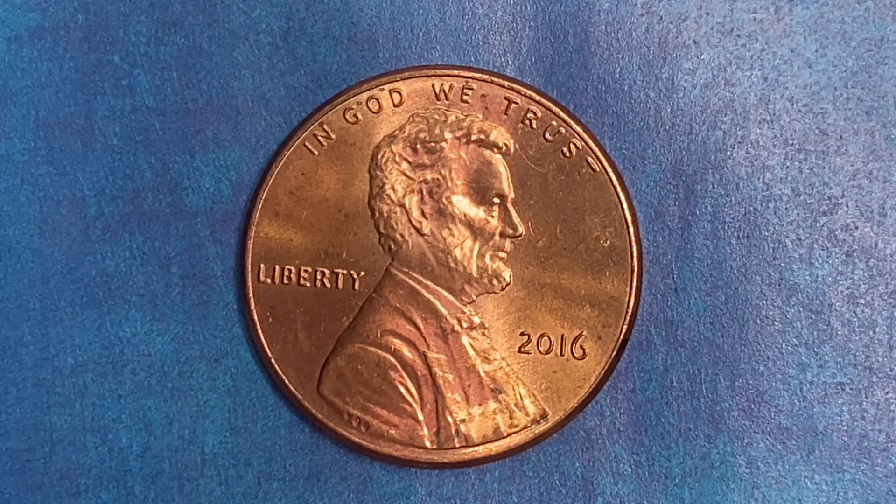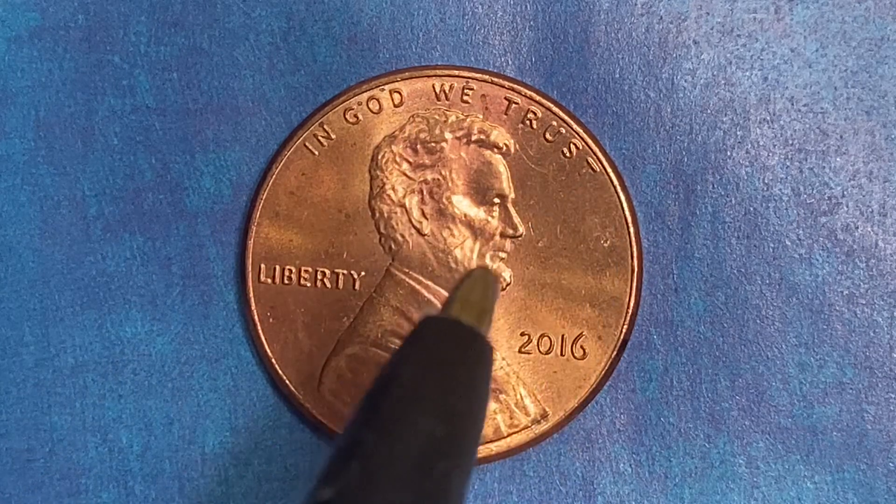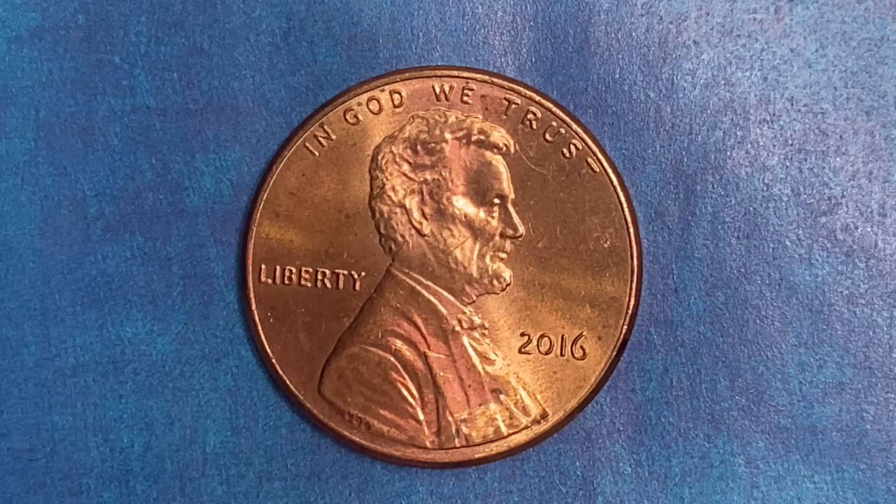We are currently enjoying a look at the front of the coin, or you may call this the obverse of the coin, or simply heads, where we see: In God We Trust, Abraham Lincoln, Liberty, and the mintage of 2016 — that is when this coin was produced.